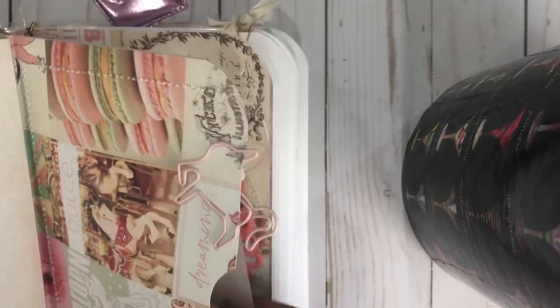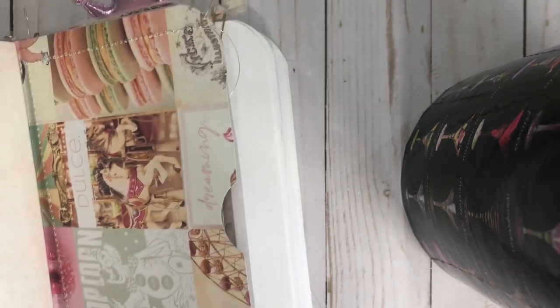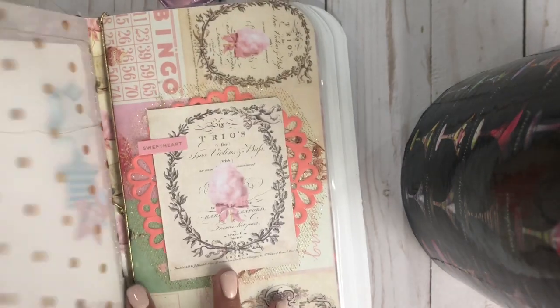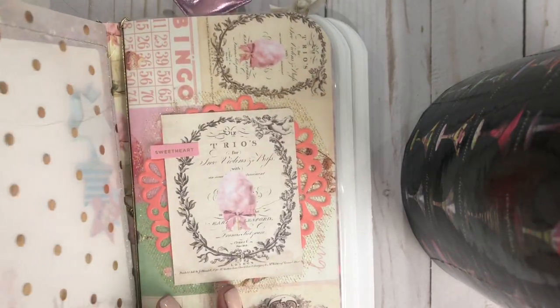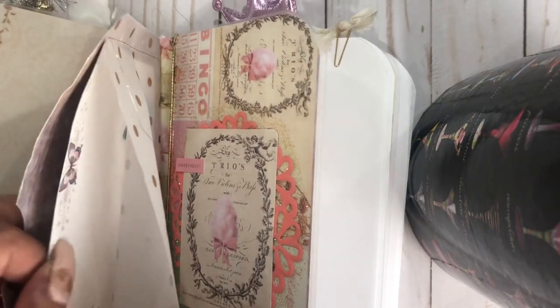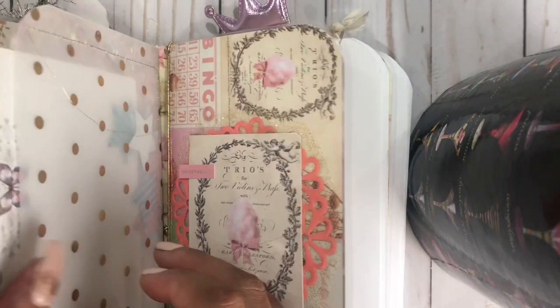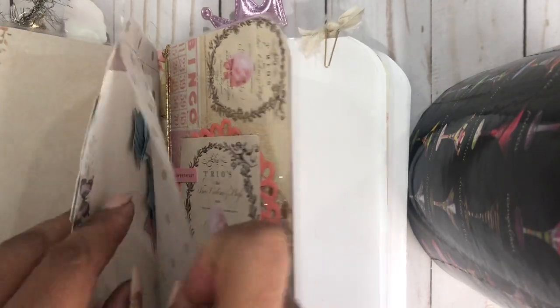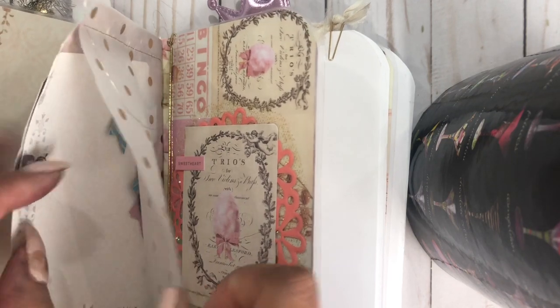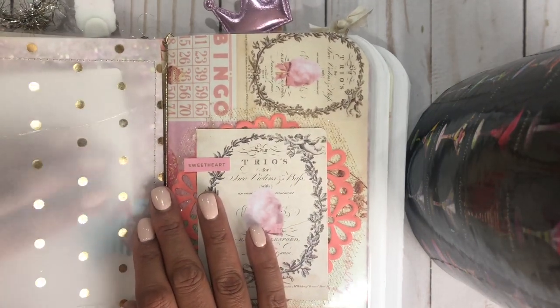Here is a little unicorn paper clip. And this is the other side of that vellum shaker, but this one is a pocket and it has a little tag from the collection in there. I added some stickers — some star stickers in here as well. They're so cute. I got these from Daiso as well.